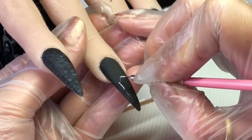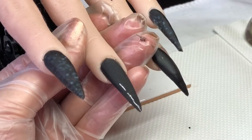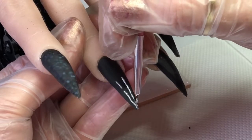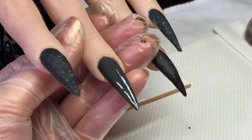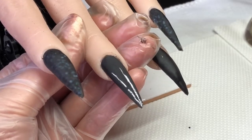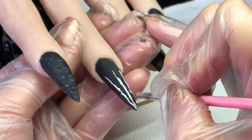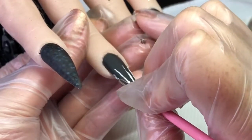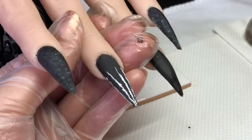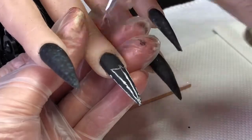I'm just going to do a simple spider's web on the end of this one. The reason I did it in gel is because I'm going to apply the glitter on top of it. I'm not doing anything fancy on this one, just a simple spider's web — I'll admit I'm not the best drawer at all. I've done the lines going down and then I just go in and do little U-shapes across like that, all the way down the nail.